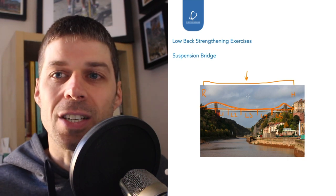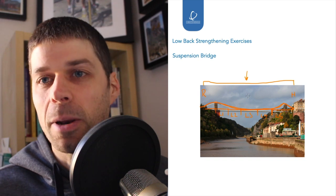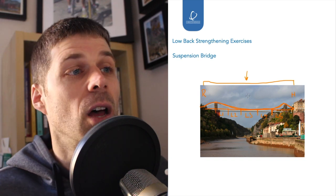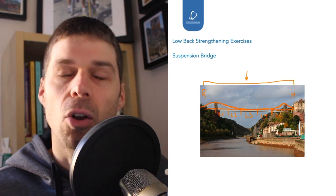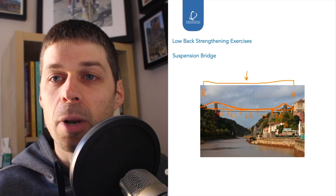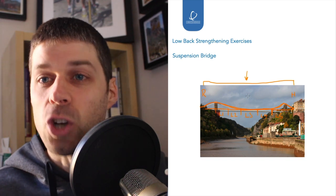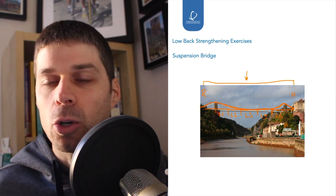Multifidus is a very good secondary stabiliser, but a very poor primary stabiliser. The primary stabilisers are longissimus and iliocostalis. In the next slide we'll look at this from an anatomical perspective with some anatomical images.